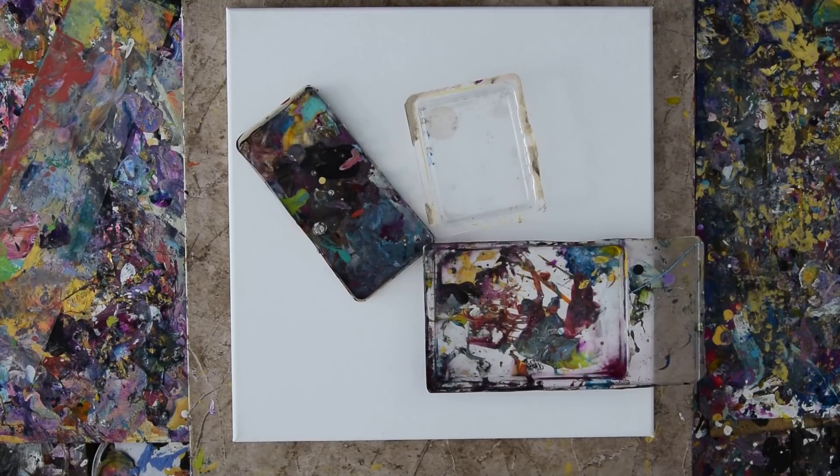Again, it's Priscilla Batzell in Spring Hill, Florida at Expressionist Art Studio in the backyard. I hope the sun doesn't come out too bright again because it's pretty hot out here.